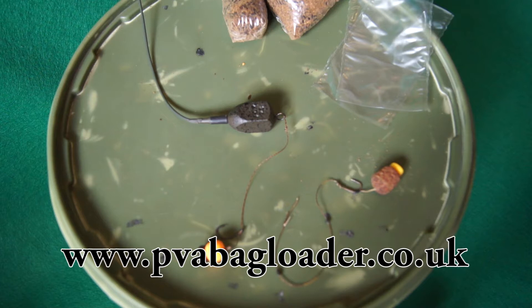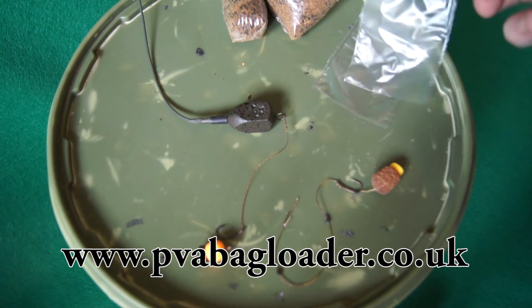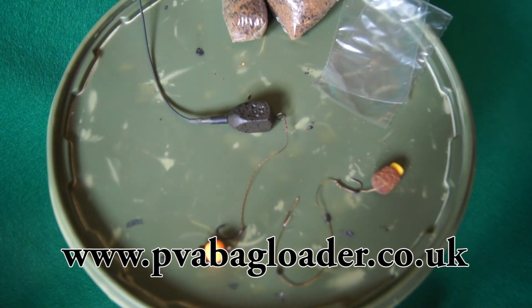PVA has come a long way since it was first developed in the fishing industry. From big sheets that you would have to make your own bags from, we now have pre-packed, ready-made perfect PVA bags available from a range of manufacturers.